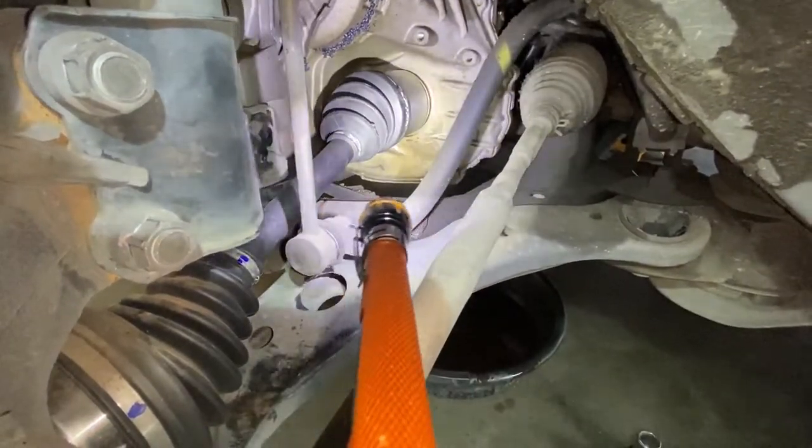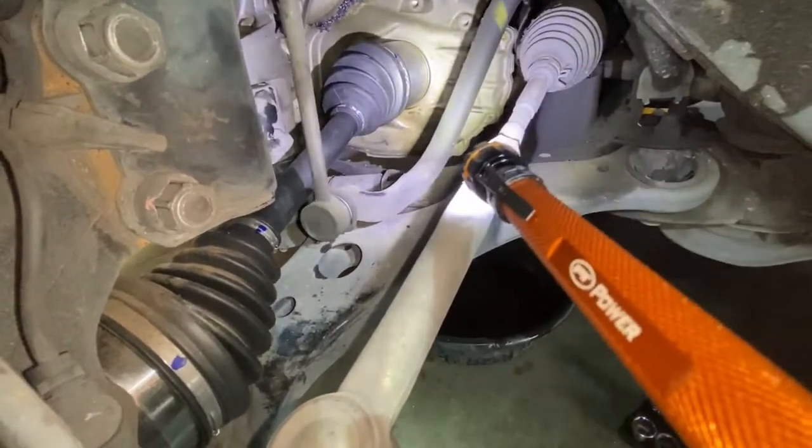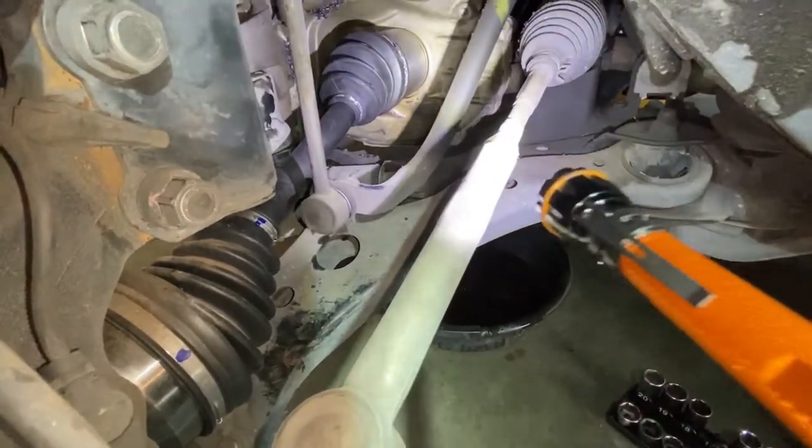It's really important that you guys clean where the ATF was leaking, for two reasons. One, it's going to accumulate residue, and two, you're not going to be able to tell if the axle seal is actually leaking afterward.